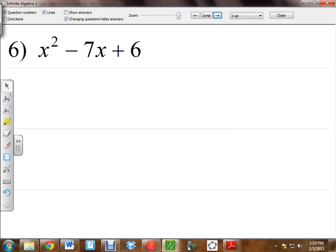Alright, so this is number 6 on the factoring worksheet. We're going to do this exactly like we did numbers 1, 2, 3, 4, all those. The only difference is we're going to have to worry a little bit about signs. So I'm going to start this off by listing out the factors.